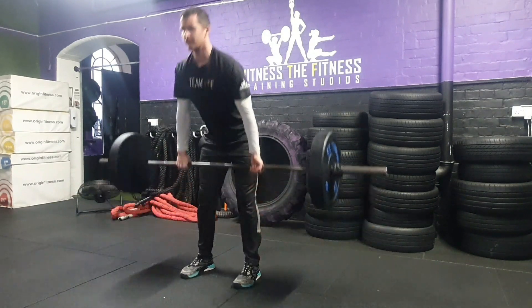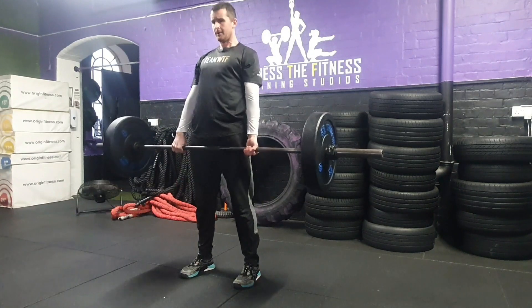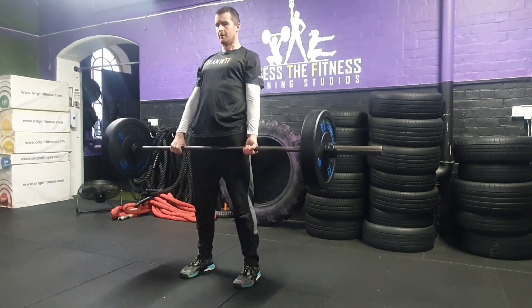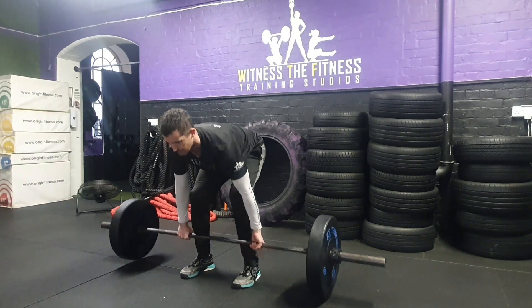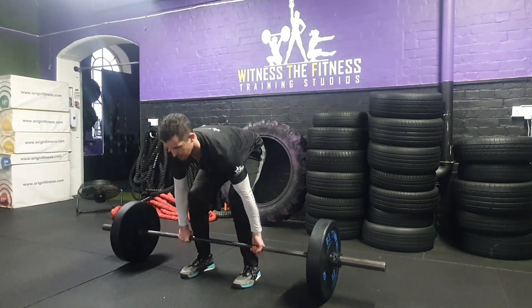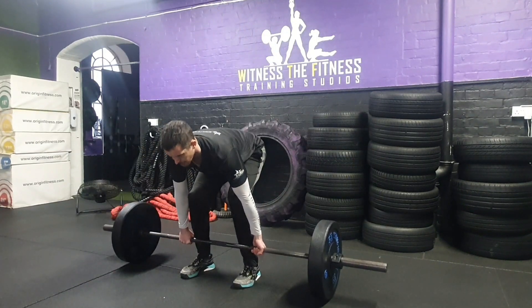The participant must lift the bar off the floor and stand completely upright with legs straight, hips forward, and shoulders back for a repetition to count. The bar must be returned to the floor for another rep to count. Women will have a 40 kg barbell and men a 60 kg barbell. At the end of the four minutes, each repetition completed will score the participant one point.